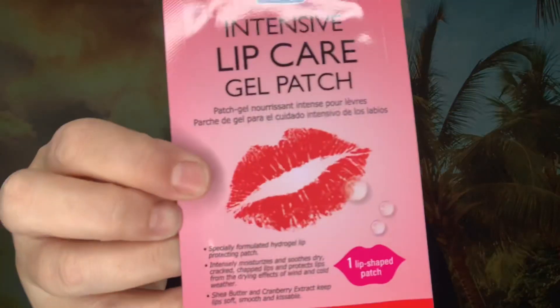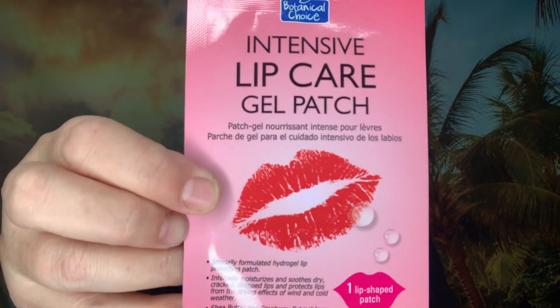We always get one type of mask in the beauty box, and today we got an Intensive Lip Care Gel Patch valued at $5. This lip patch intensely hydrates and smooths dry, cracked lips, keeping them soft and smooth. You leave it on for 15 to 20 minutes, then remove and pat any excess into your lips.